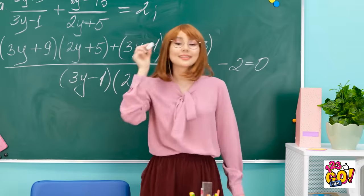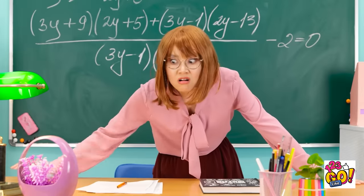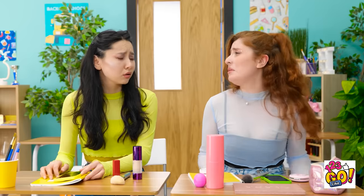All right, class! Isn't this new powder just the absolute best? It lasts all day! Come on, let's take a selfie together! They're not even paying attention to me at all! Essie! Cheryl! That is it! Separate from each other right now!